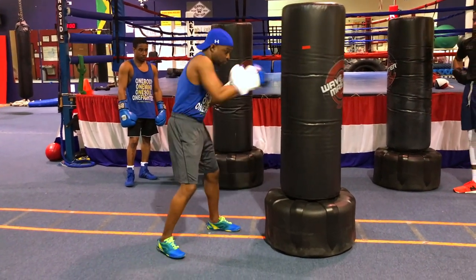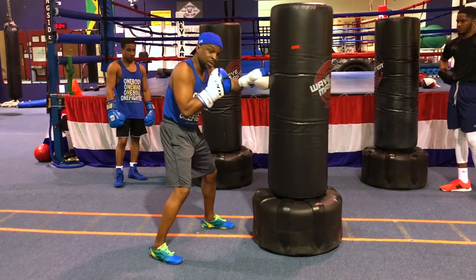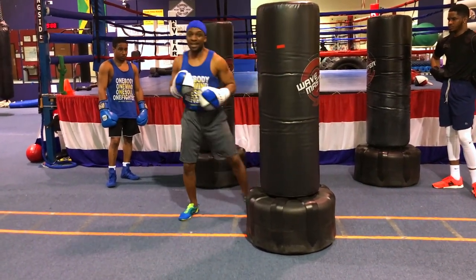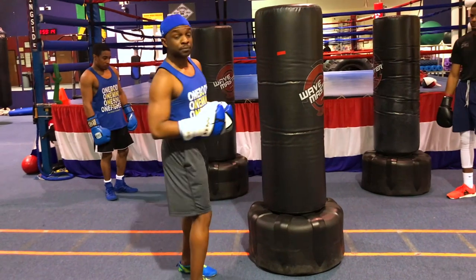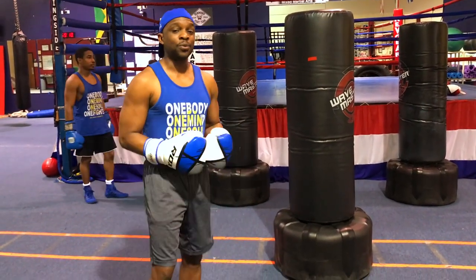The next component is the rotation of the torso, the trunk. Whenever he's moving, it goes boom, and it allows him to come here. What we're going to do is a quick demonstration together to show you how fluid a person can move when you're executing this drill the right way.